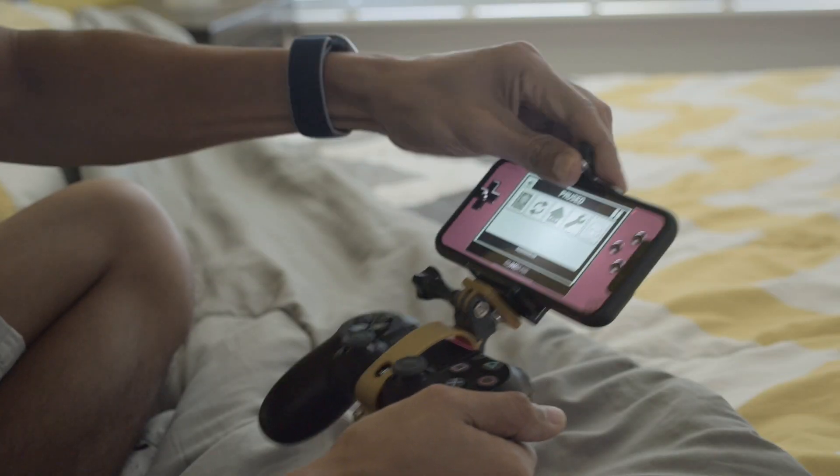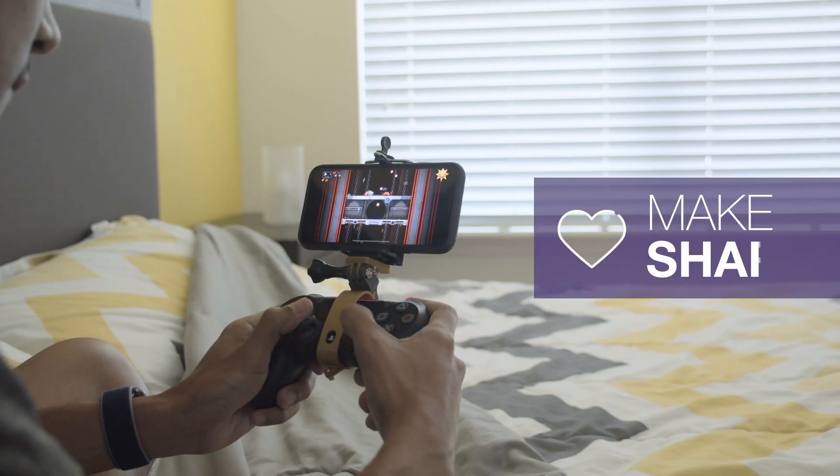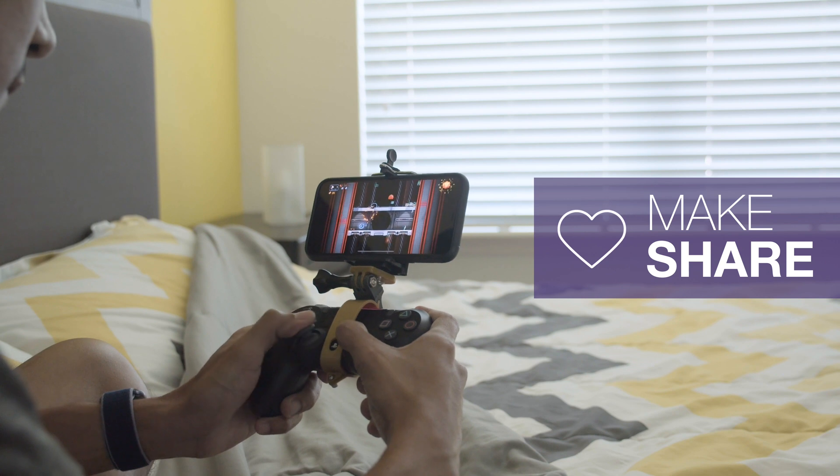If you're looking for a new way to enhance your gaming sessions, I hope this inspires you to DIY your own projects. Thanks so much for watching and don't forget to subscribe for more projects from Adafruit.